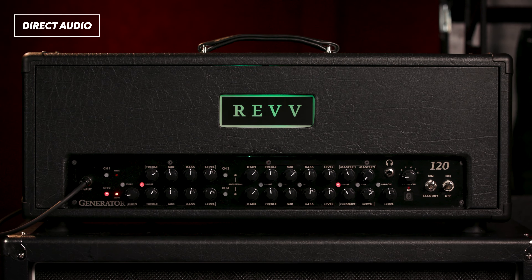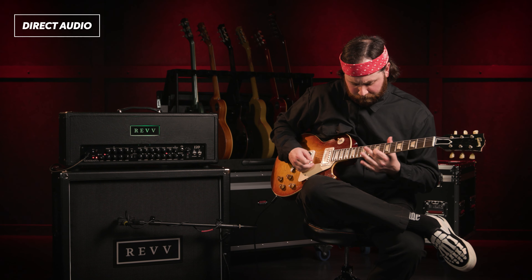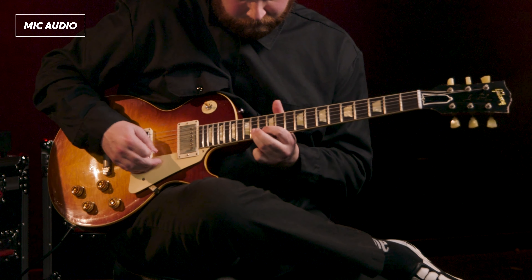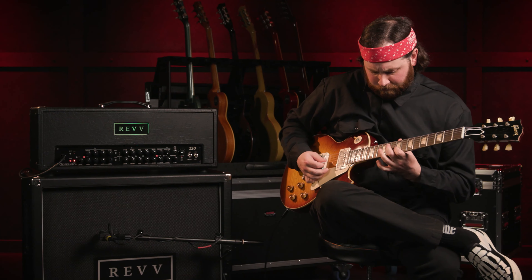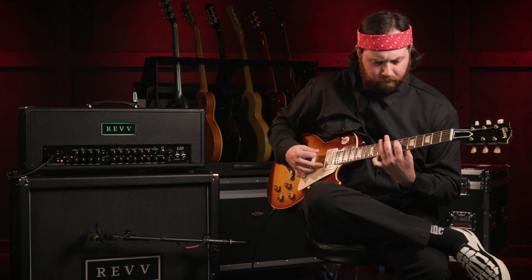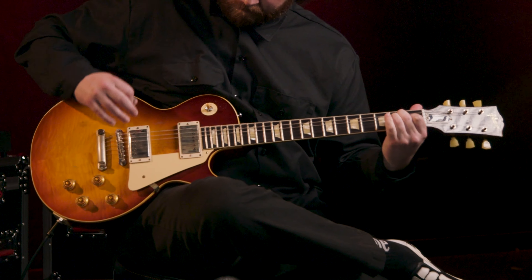So that's the Revv Generator 120 Mark III. If you have any questions, feel free to contact your Sweetwater sales engineer. Thank you.